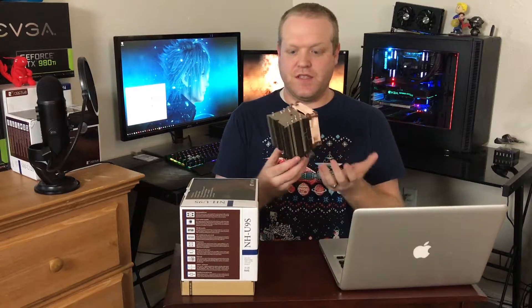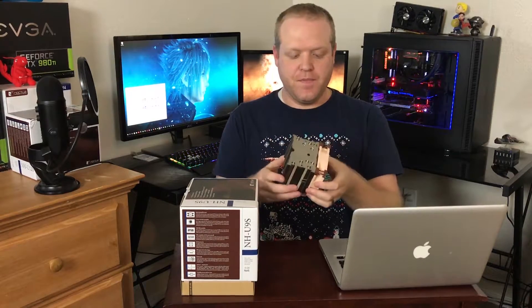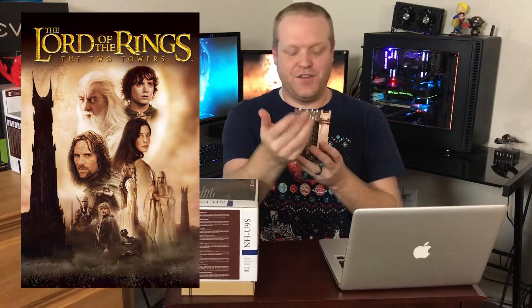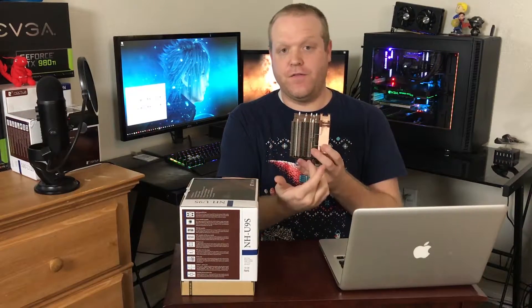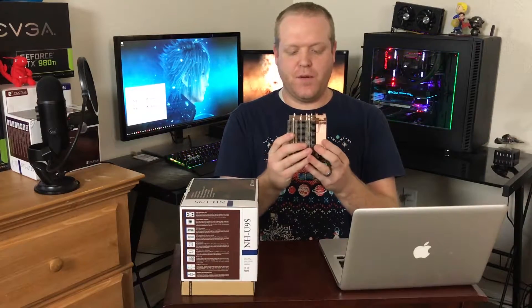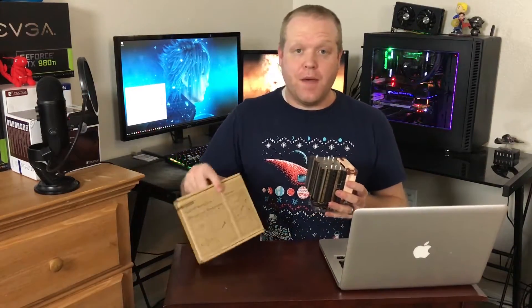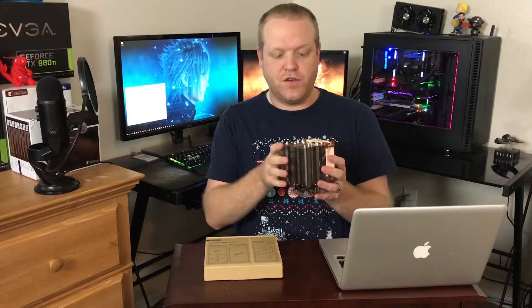One thing that I found pretty impressive with this is the five heat pipe design — I was surprised they were able to cram that much into it. We're using the NF-A9, a 92mm fan, very similar to the D9L which had two towers with a fan in the middle. This cooler is primarily used in a push configuration, though it does come with an extra mount for a second fan if you desire.